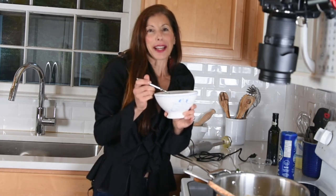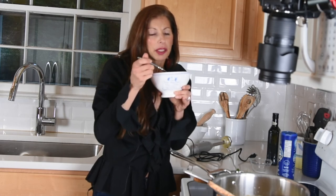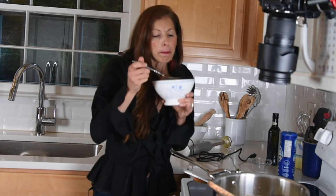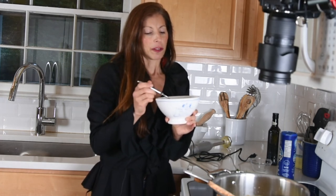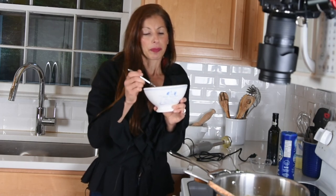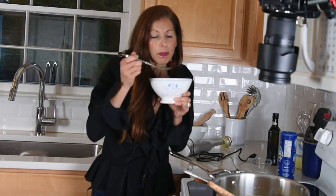So comforting, and healthy, and creamy, and so delicious. You can also add a pinch of nutmeg, if you'd like, or pumpkin spice if you want to bring out more of that fall flavor. But this is so good, you guys, and super easy — it's really easy. Fall in a bowl.